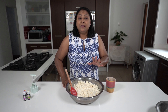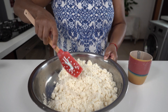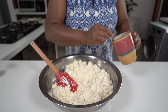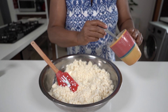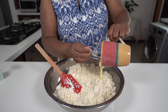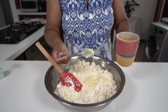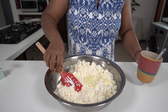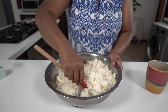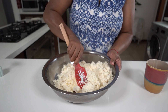I've mixed in one tin of condensed milk but as you can see it still looks a little bit dry. So I've taken from another container of condensed milk — about a quarter more — and I'm going to add that in and mix it to see how it feels. You want something that will set in the mold; you don't want it to be too dry.